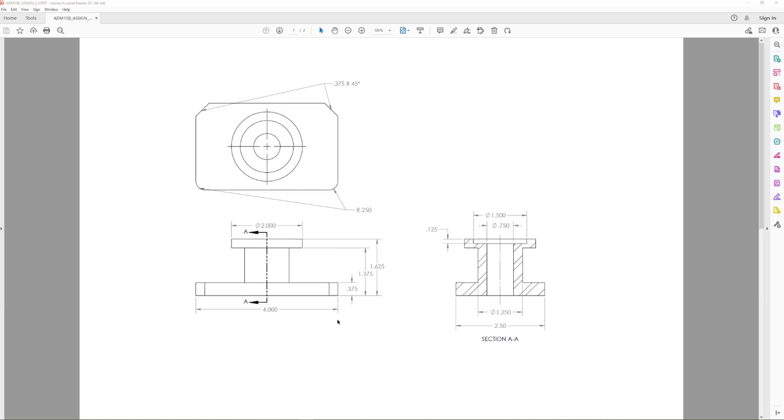So in our extrusions we've got three levels: level one, level two, and our third level. Now as far as removing material, we come over here to this sectioned-out view. I think we should start with our 3/4-inch diameter hole that goes all the way through.